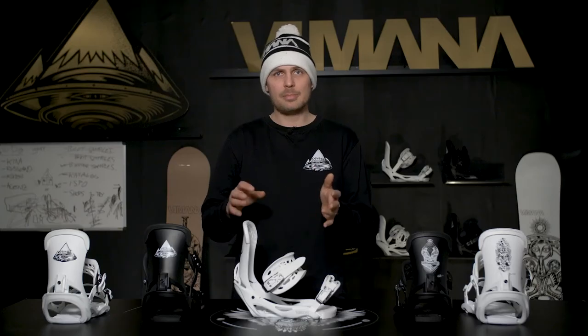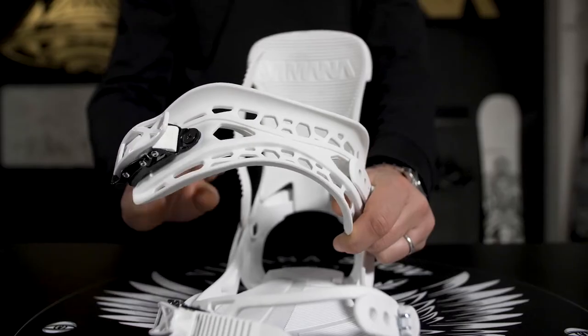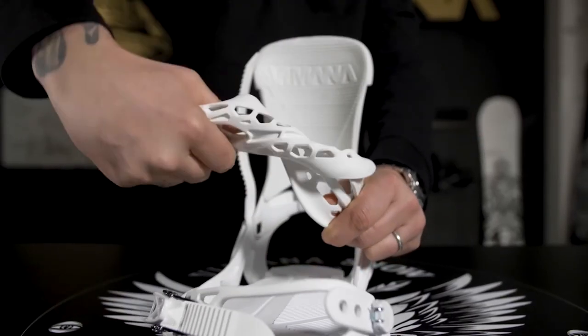This binding is built from composite materials so it's rugged, it's solid, and it can really take a beating. It's close to indestructible.